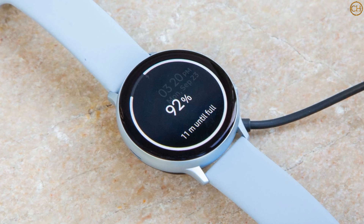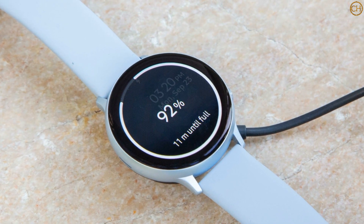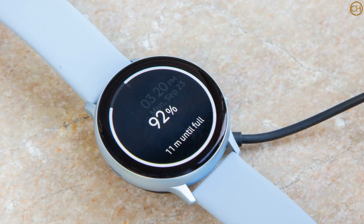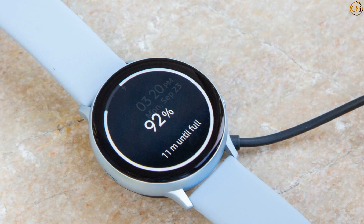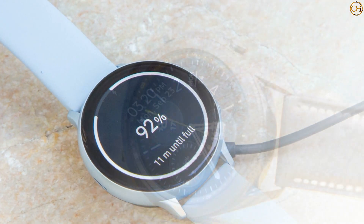The Samsung Galaxy Watch Active 4 — not Watch Active 3 — could be Samsung's next fitness-centric smartwatch. While the Active 3 suffix seems a no-brainer given the last one was the Watch Active 2, rumors think Samsung is skipping the 3.